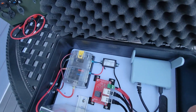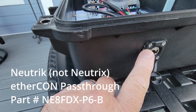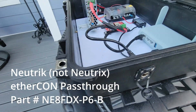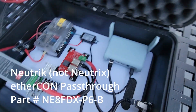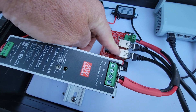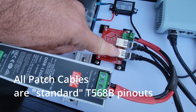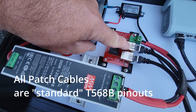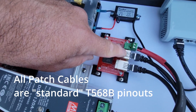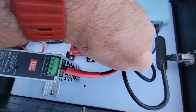On this side we have a Neutrik Category 6A Ethercon connector — I'll show that in a second when we plug the dish in. That gets routed to the port for the dish. There's another connector that handles the internal pin crossings for pins three, four, five, and six. And then this is the WAN cable out, providing the signal to the router.